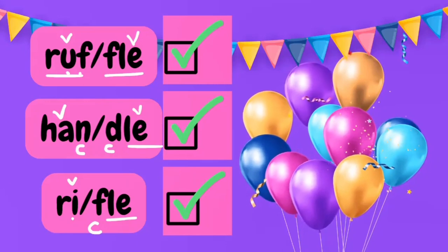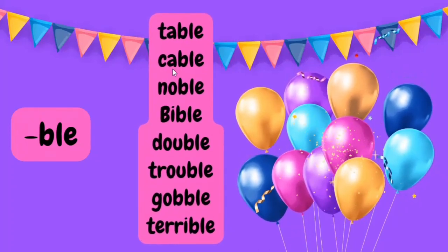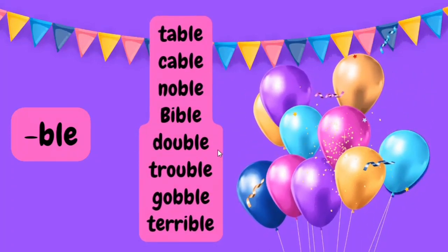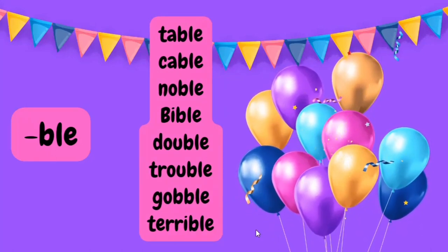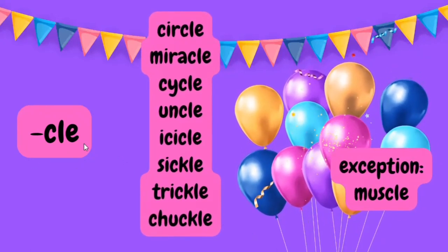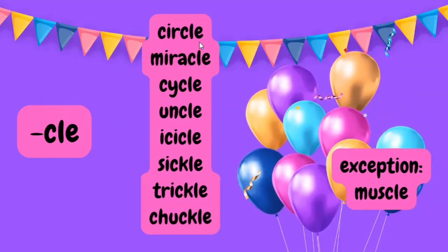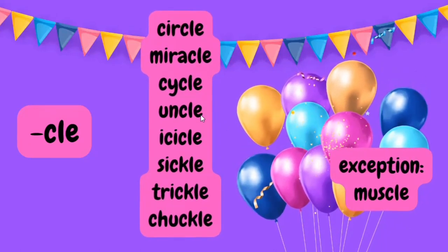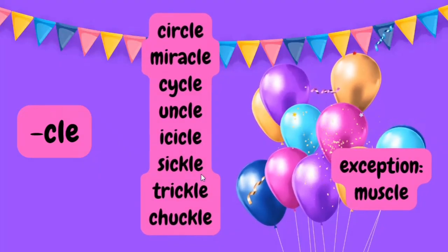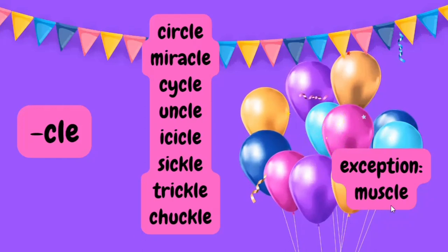Now let's have a look at some word lists for consonant plus LE syllables. For the BLE pattern: table, cable, noble, bible, double, trouble, gobble, terrible. For the KLE syllable pattern — in KLE we can have C-L-E as well as C-K-L-E because they both make the same sound: circle, miracle, cycle, uncle, icicle, sickle, trickle, chuckle. An exception to this rule is muscle, where the letter C is silent.